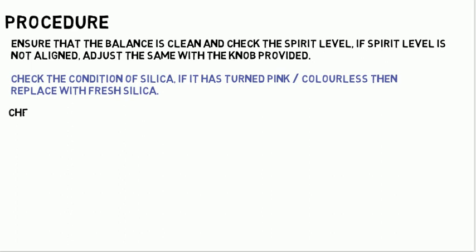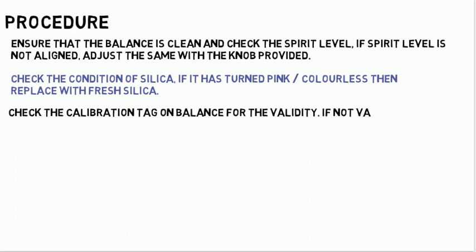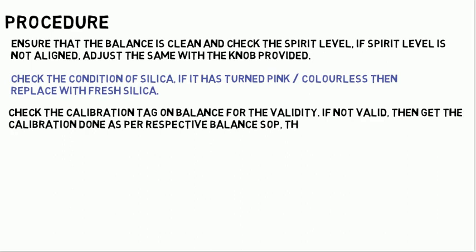Check the calibration tag on the balance for validity. If not valid, then get the calibration done as per the respective balance SOP, then only proceed for weighing.